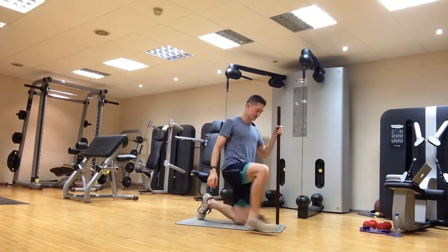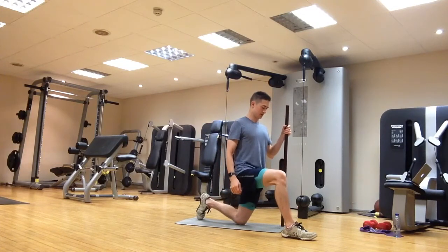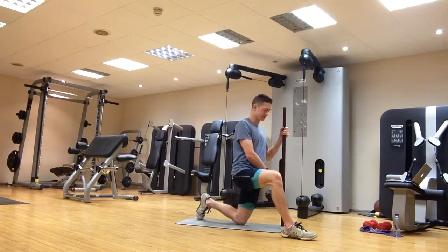Again, 30 seconds and we'll swap sides, feeling it down the front of this back leg.